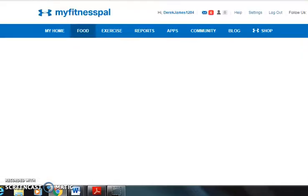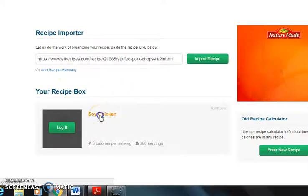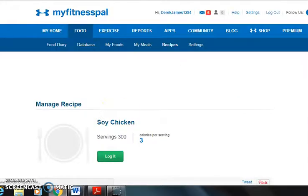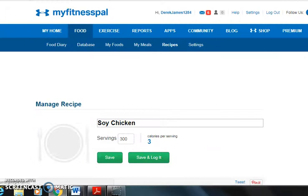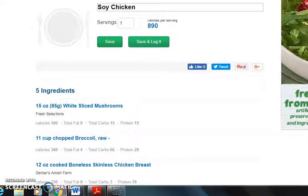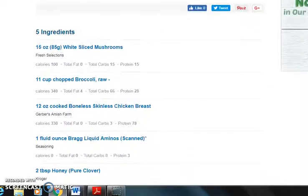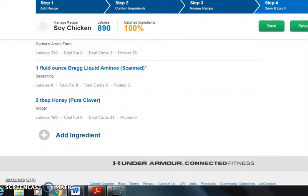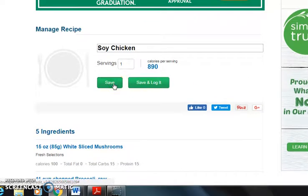The next method is what to do when you enter a recipe manually. I would click here and use a recipe I always use — soy chicken. I'm going to edit the recipe. You would put down the recipe name and the serving size. At first, put one, and include all the ingredients. The first step is to make sure you're weighing everything you're cooking with to keep it accurate. I'd use the scanner if I was on my phone. Then I click save.